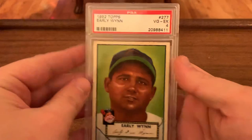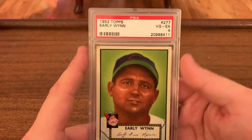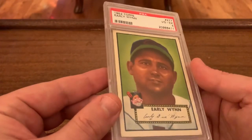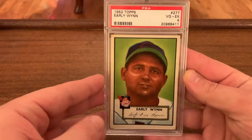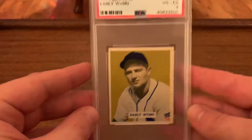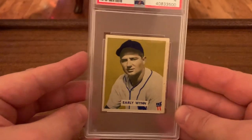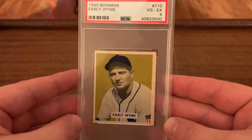Probably one of my favorites right here — one of the only 52 Topps cards that I own is this one. Just check out the colors on this bad boy. Hopefully that shows up on camera — I know there's some glare, but the colors on that thing are crazy. What an iconic set. And then we have his rookie card, which I showed recently in a kind of recap video. Again, the colors are striking — 49 Bowman rookie.